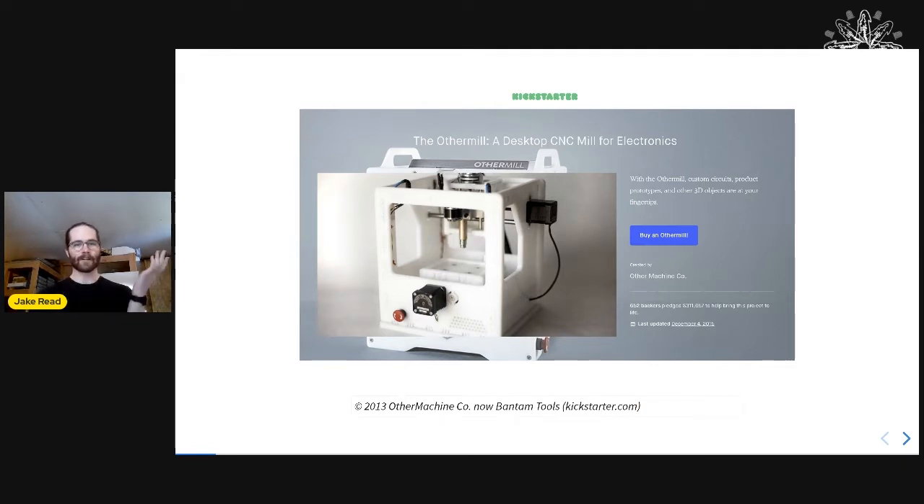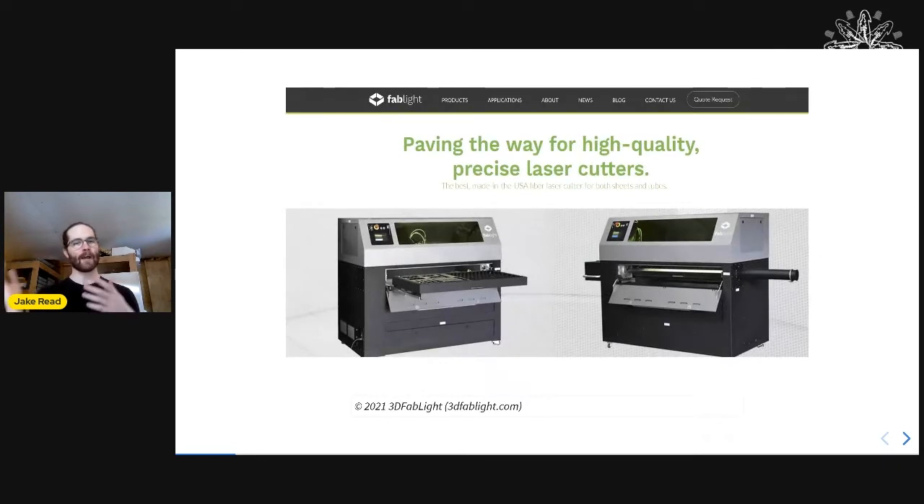I was an architecture student at the time, but they hired me back on to do something I was totally unqualified for, which was design a metal laser cutting machine. I did this back in 2016. They're still available — it's a great machine if you want something between a plasma cutter and a really high-performance metal laser.